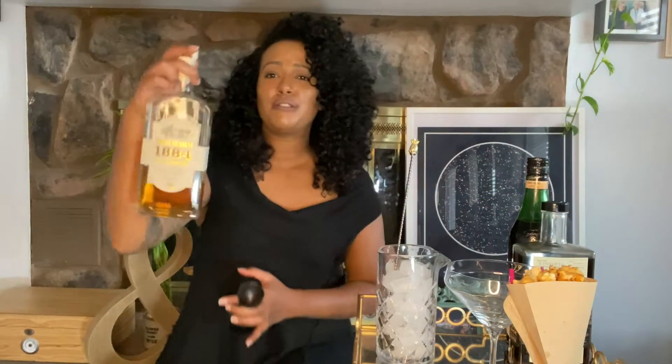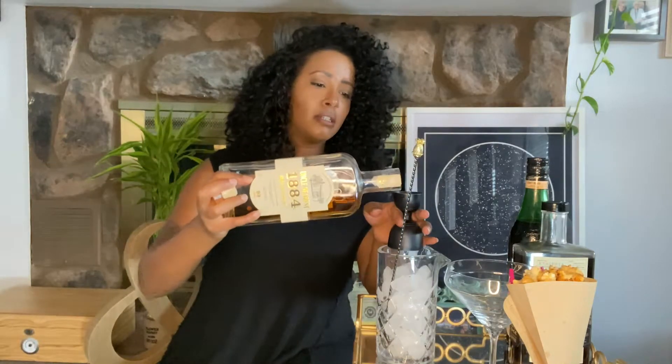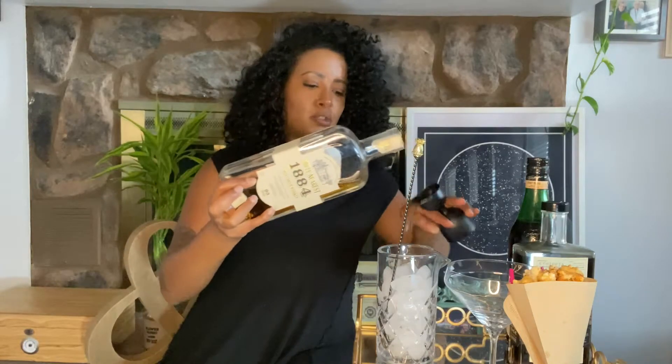The first spirit we're going to use is Uncle Nearest 1884. It's a Black-owned whiskey — this is their small batch and it's really a fantastic spirit. We're going to do one ounce of this and put it right into a mixing glass. If you don't have a mixing glass, that's fine — just mix right into your cocktail glass. Make sure to stir it to incorporate all the ingredients.